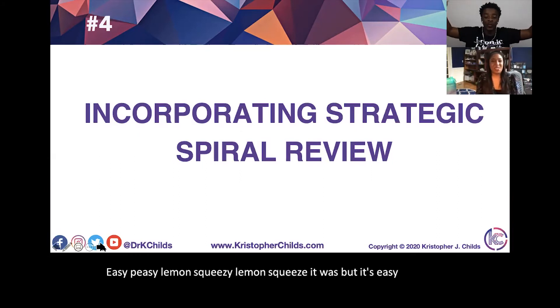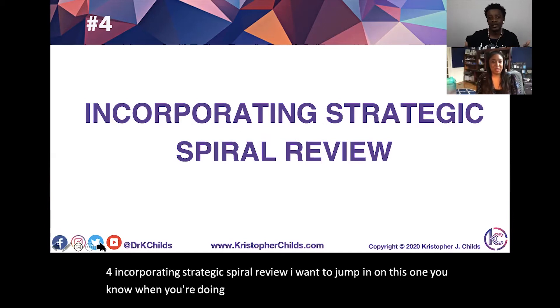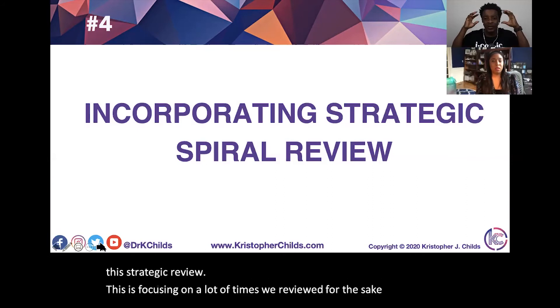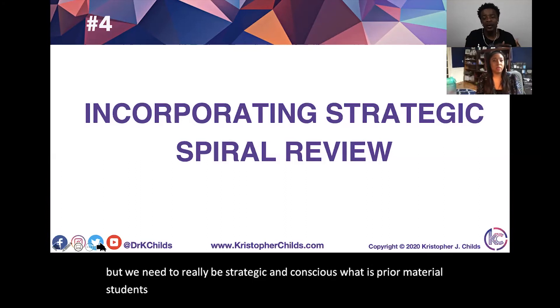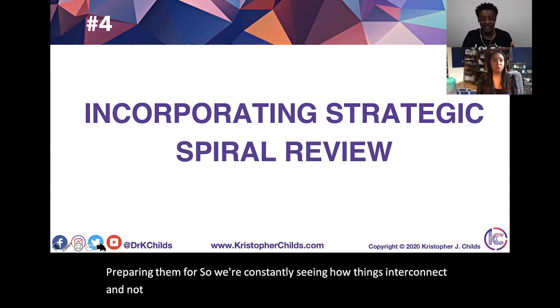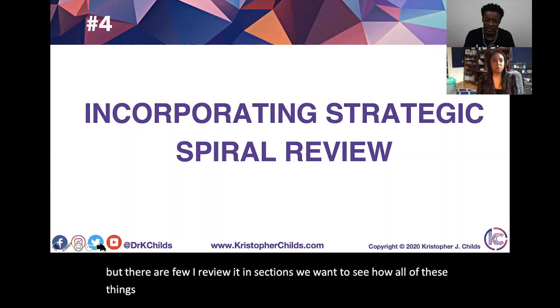Number four: incorporating strategic spiral review. With strategic review, a lot of times we review just for the sake of reviewing, but we need to be strategic and conscious. What is prior material students have learned? What are they learning now? What are we preparing them for? We want to see how things interconnect rather than being disjointed — teaching one thing here, another there, then reviewing in sections — so students can see that all of these things make sense.